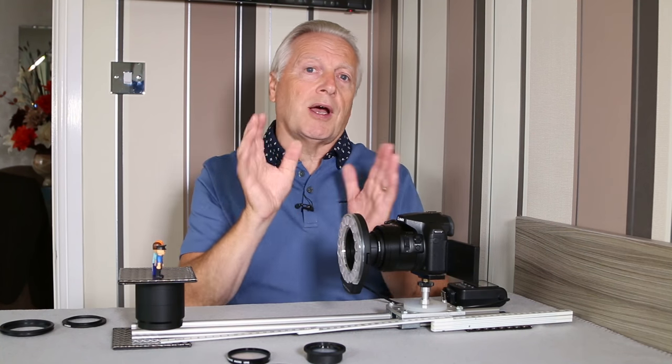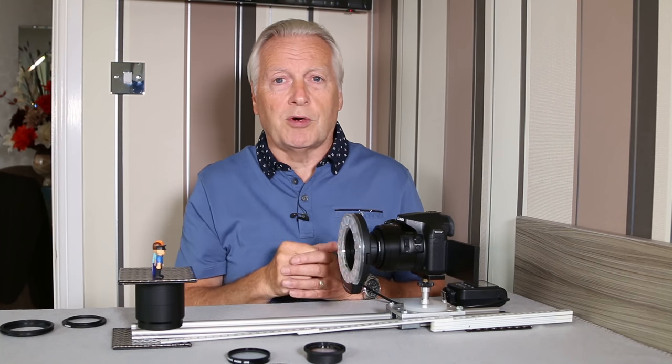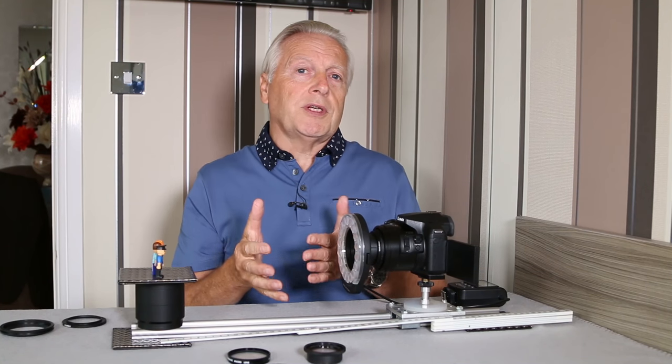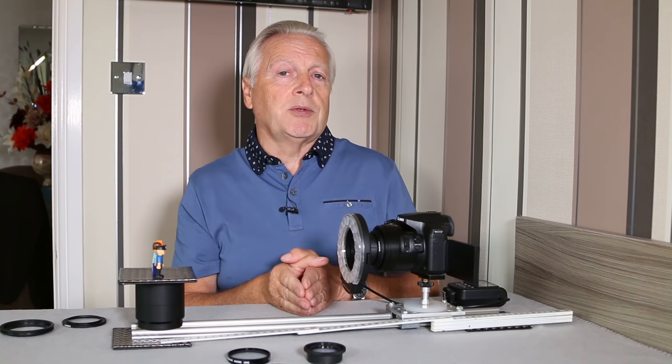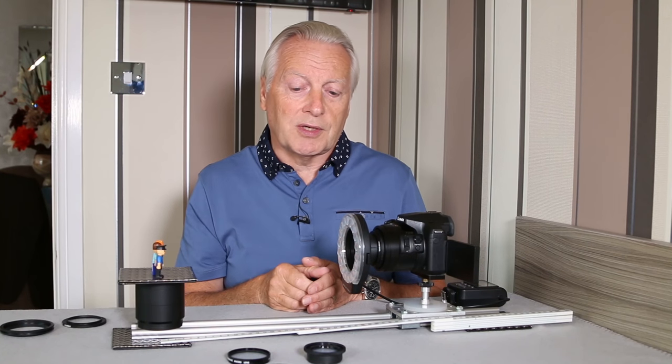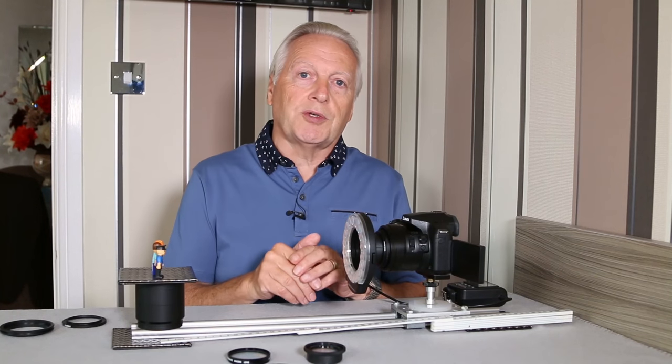Primarily, I'm going to look at using the Raynox DCR-150 and Raynox DCR-250. The 250 gives you the equivalent of about eight times magnification, and the 150 is around five times magnification.